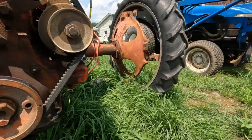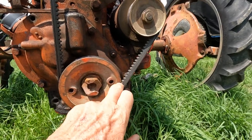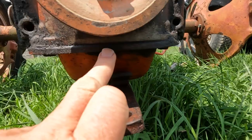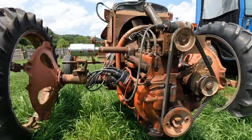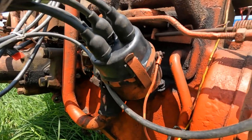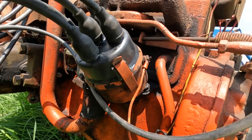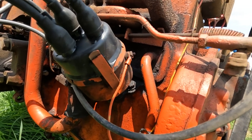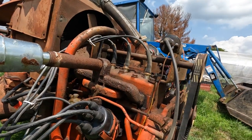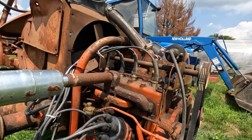I want to show that the timing lineup mark here on the back of the motor is right here on the flywheel, and you line it up with the mark right underneath here, which you can't really see, but it's under there. Alright, so that's your timing. I want to show the wiring, so today this is what I'm doing.